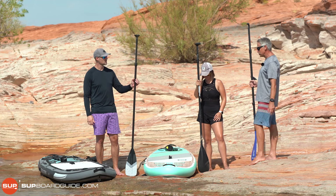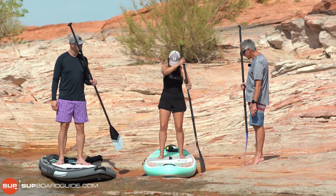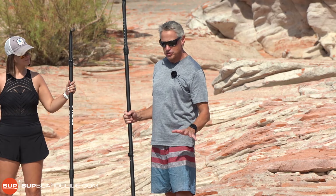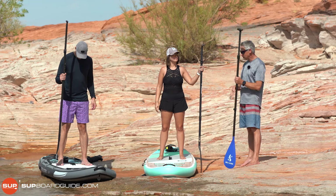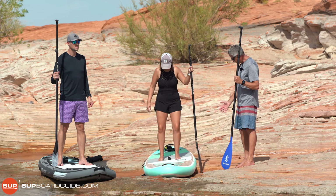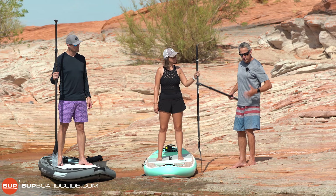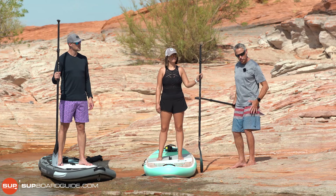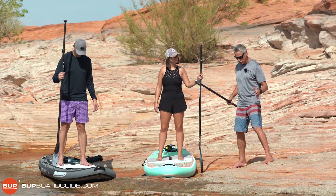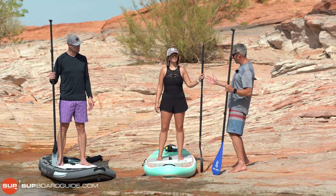Jump onto your boards and stand one foot either side of the handle. The balance point of the board is at the handle, so that's where we're going to stand. We don't need to worry about any other stance. How far apart should your feet be? You want your feet underneath your shoulders or your hips, whichever is the widest part of the body. You don't want it too wide — that's actually unstable — and you certainly don't want it too close together.